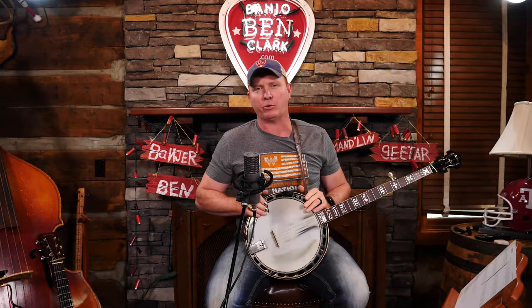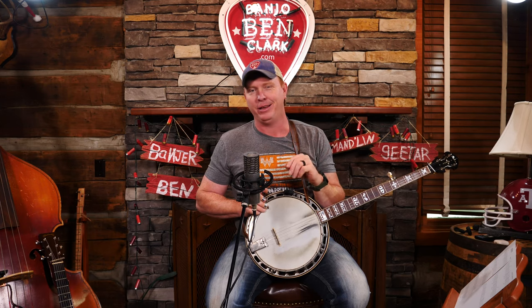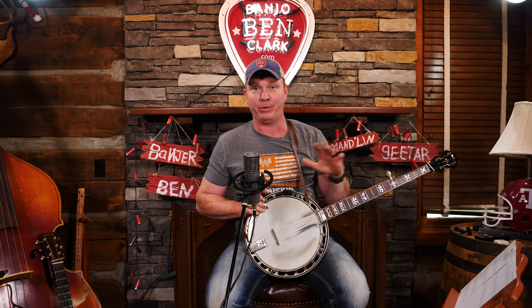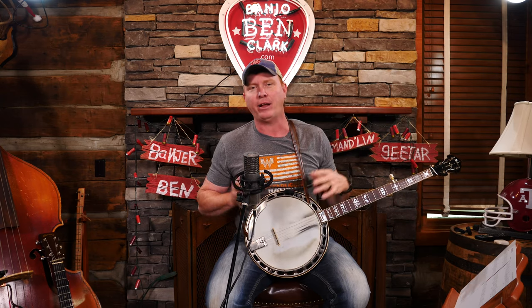Before we dive into the actual solo, let's talk about the song just a little bit. A few things we need to know. First of all, it's in the key of C. You might not be used to playing out of C with no capo on the banjo — we need practice at that, so that's what we're going to do today. It does have a few more chords than our normal songs in the key of C. It has the typical C, F, and G, but then it also has a 2 minor, a 6 minor, a 2 major, and a 4 minor. We'll talk about those as we get there. They're not hard, but we need to know they're there in order to know what notes to play that sound good.